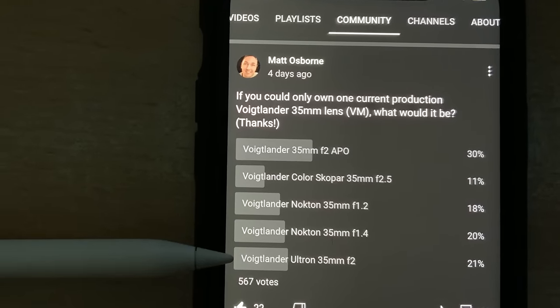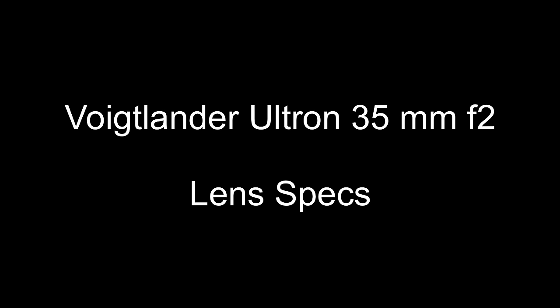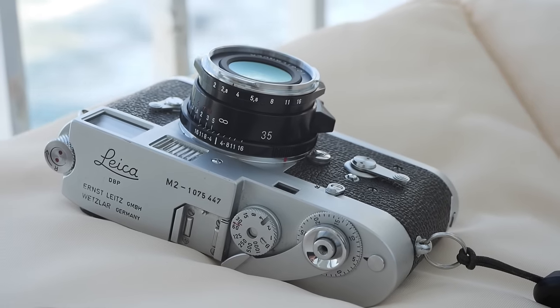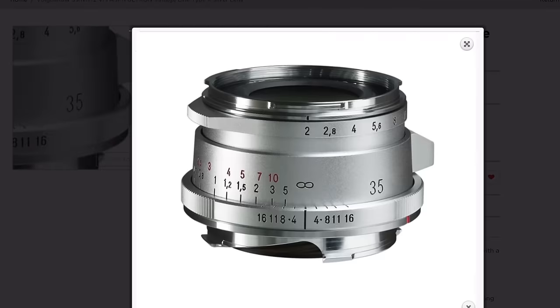In my recent YouTube poll, you said this is your second most desired Voigtlander 35mm lens after the Apo. The 35mm F2 Ultron lens is available in black paint, as I have here, and it's also available in an anodized silver finish.